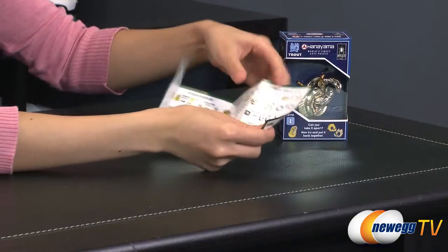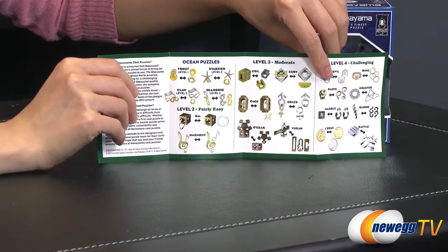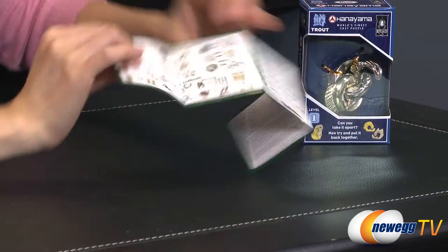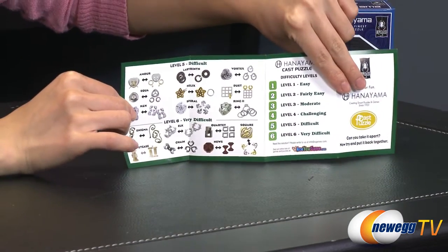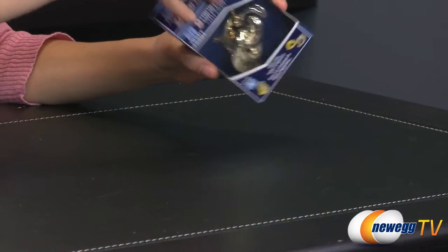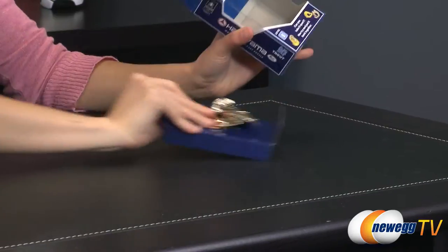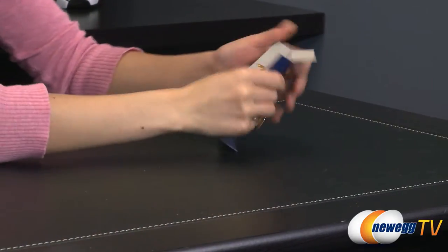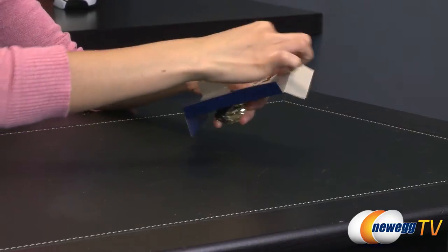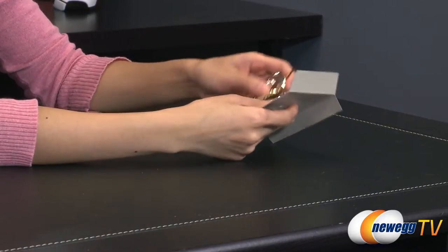You also get this little piece of paper telling you the different levels that come with these brain teasers, and also showing the other brain teasers that might not be available on the table today. So let's go ahead and take this out of the box. I'm not the best at puzzles but I was able to manage this one using basic logic, so you should be able to figure it out as well.